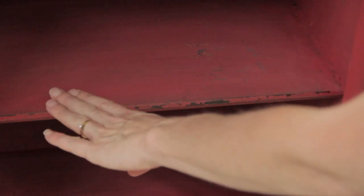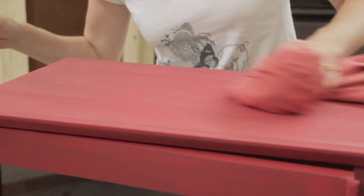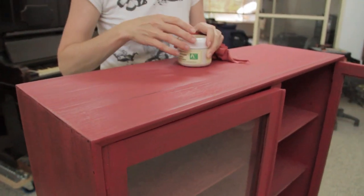Even though it looks a little dull right now, it's smooth because we've sanded it and it should polish and wax really nicely. You can start to see a bit of the dark wood coming through and that's got a really nice smooth finish to it now — it takes away that chalky texture. So I'm just going to wipe the whole thing free of dust.